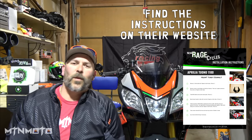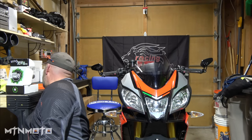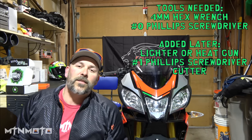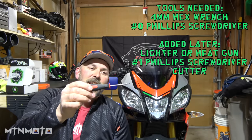Looking at their instructions, the instruction sheet is a whopping five steps — it's really simple. All you're going to need to complete this is a 4mm Allen key, pretty common on this bike, and a really small number zero Phillips head. That should be all we need, and it should be a really quick thing. I'm going to do this a little bit out of order — I'm going to take apart the blinkers first.